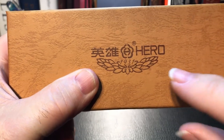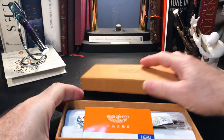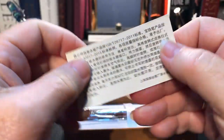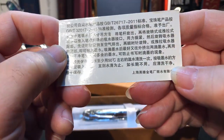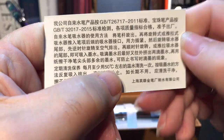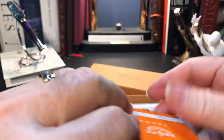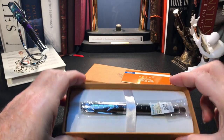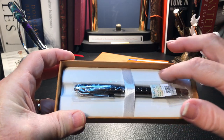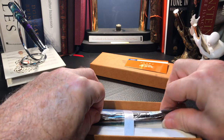Take a look at that logo because you'll be seeing it again later. We open the box to reveal a card from Hero with Chinese lettering, more Chinese lettering, and I see — what's that? — 50 degrees centigrade. And 2015, which actually might be when the pen was manufactured. Here is the pen in a really nice velour-covered plastic bed with a little ribbon — a nice gift box. And there's the pen.